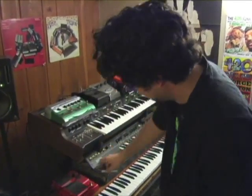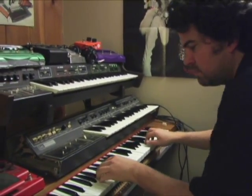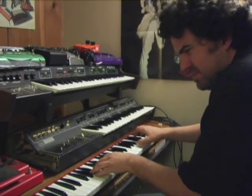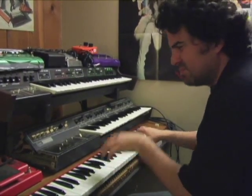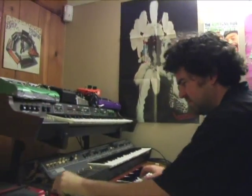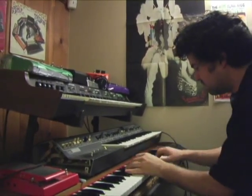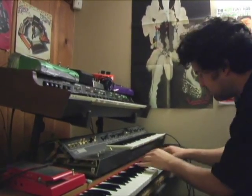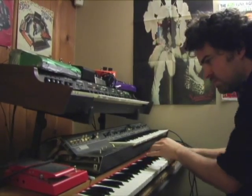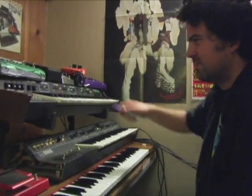We need to add some Hohner D6 Clavinet to that to make it extra sticky icky. Maybe add a little bit of strings in there for a second. Yeah, that's big! I'm gonna do it! Okay, let's move your guitar on the snap.